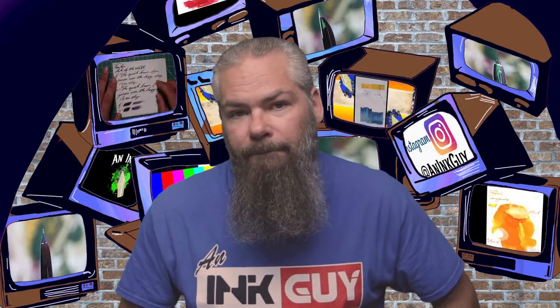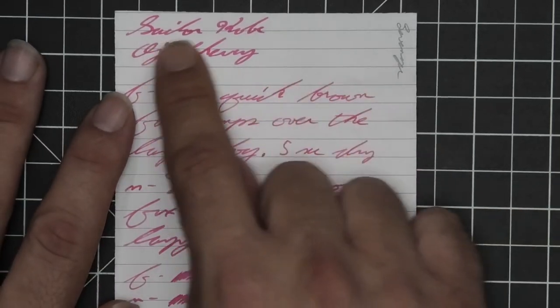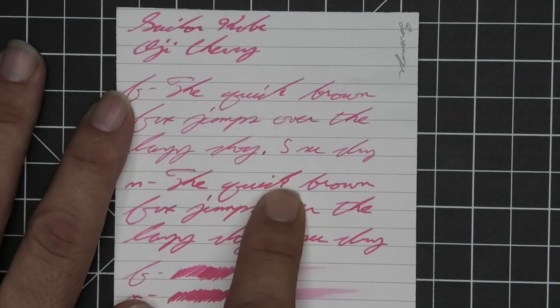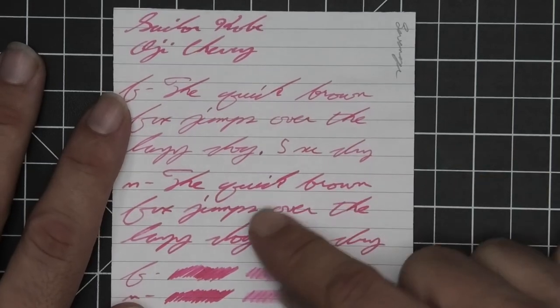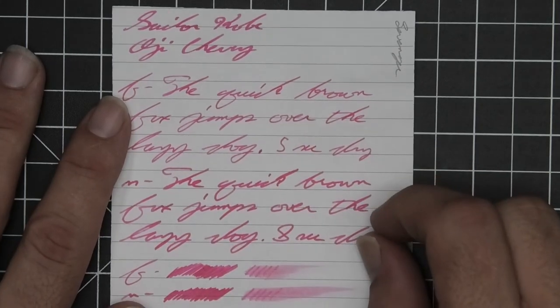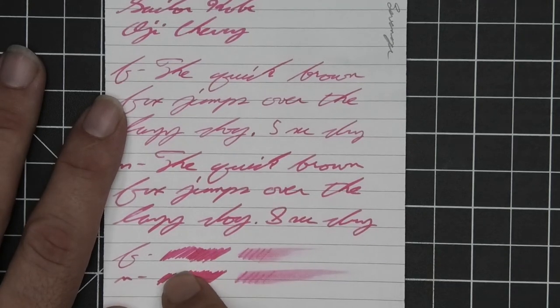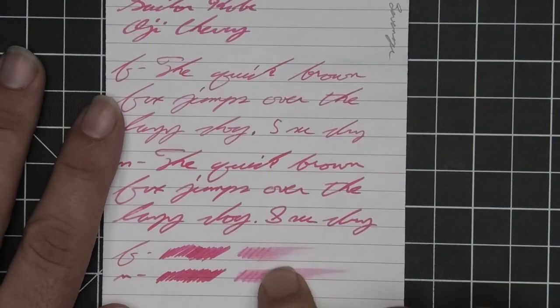The last writing sample is done on Levenger paper — no bleeding, no ghosting, no feather, no spread, no shading for the stub, no shading for the extra fine, but the medium definitely shows some lighter and darker spaces — kind of going darker to lighter — and it actually looks much better in the medium than any of the others. The extra fine is the lightest tone on the page, with the stub being a bit darker and the medium being a little darker than the stub. The extra fine took five seconds to dry and the medium took eight. The scrubby of the extra fine shows a tiny bit of color variation, the medium shows none.